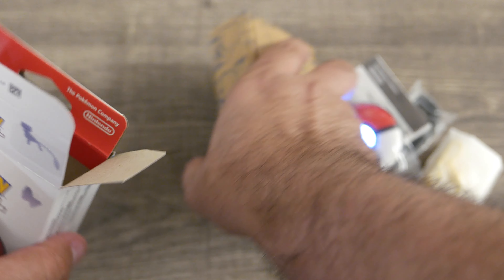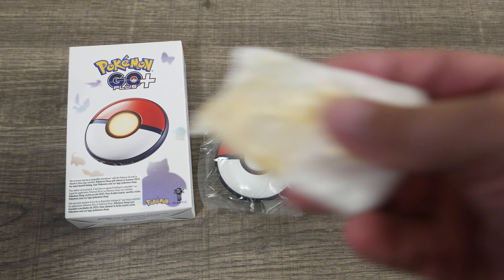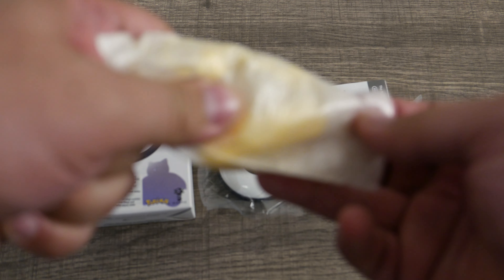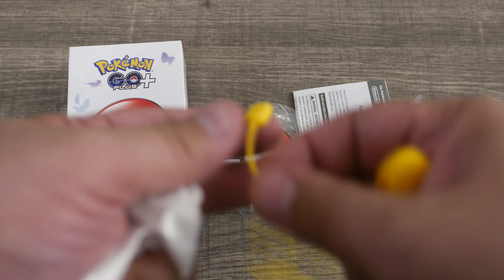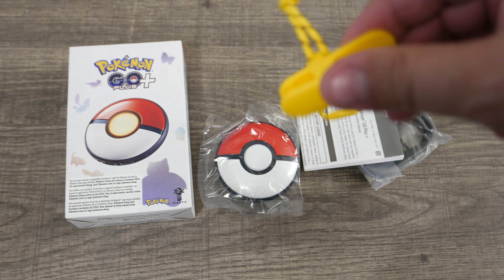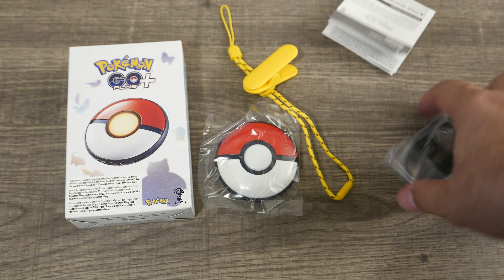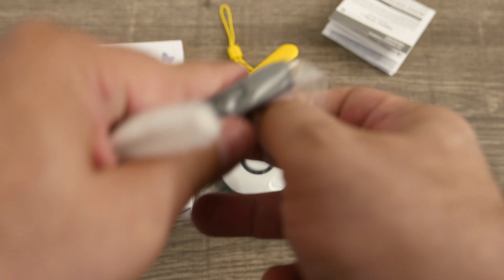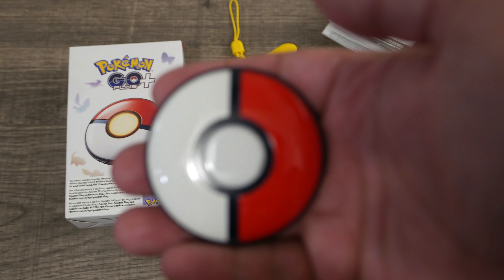Inside we have instructions, and then this thing you have to pull it out of. It's looking for a phone or trying to sync, I think. We have some kind of clip, a little wrist strap and a magnetic clip — it's not very strong, so I'd just use it for stabilizing. And an instruction manual and a USB-C cable.